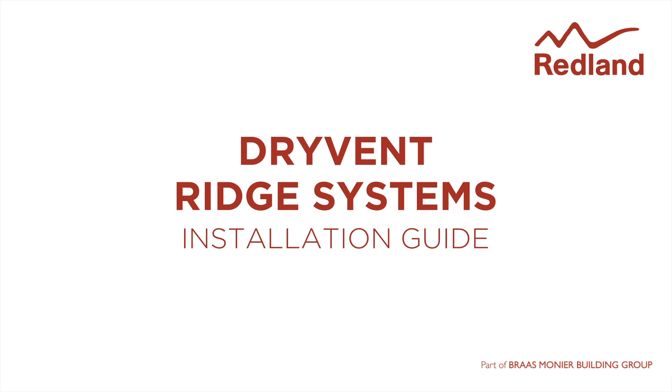Dry Vent Ridge Systems, providing a secure, dry-fix, weather-tight roof space ventilation solution for the roof ridge.